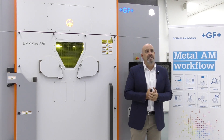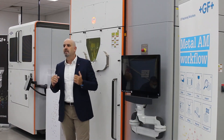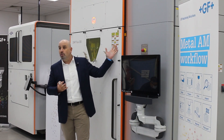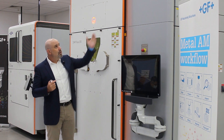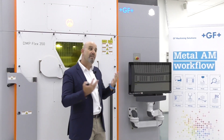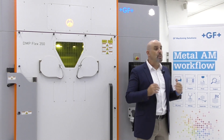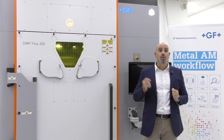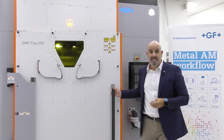In line with the strategic cooperation, which was signed with 3D Systems back in August of 2018, the printer in front of you is produced in GF's factory in Switzerland and also carries the logos of both brands, GF and 3D Systems. Going forward, I would like to introduce you to the unique value propositions of this DMP Flex 350.